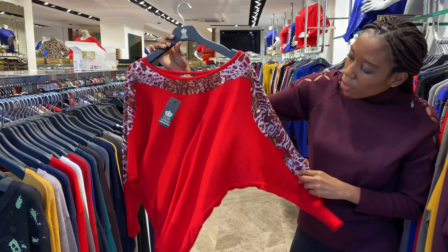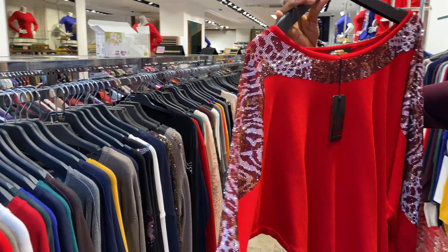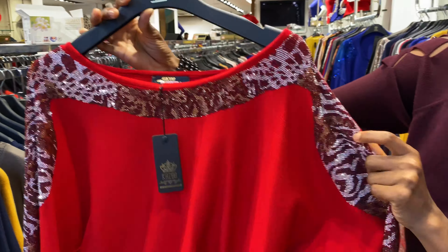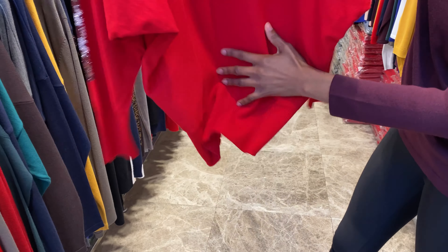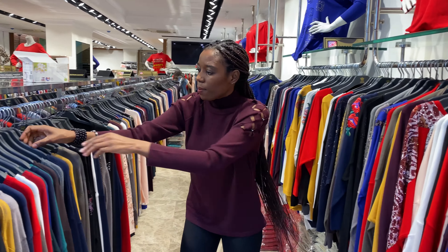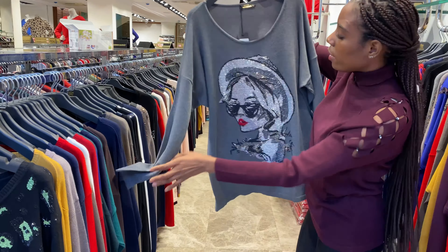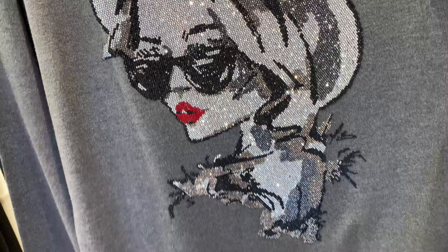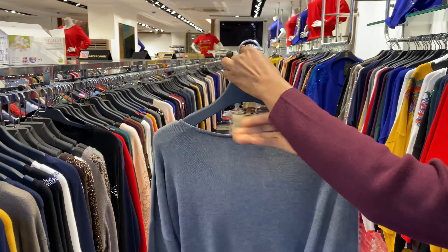This is another one — they use christian stone to design it from the hand to the neck and around. This one is another design: the face with christian stone, and this is the back.